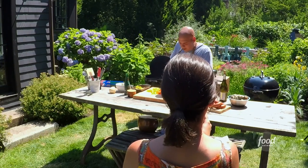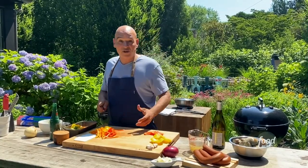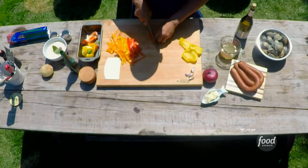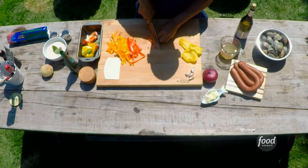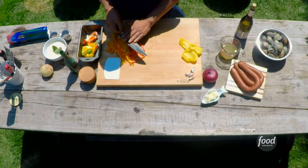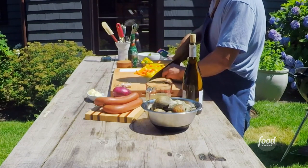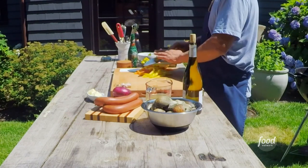Do they have to be middle-neck clams? What's the difference between clams? The difference is mainly size. There are little necks, which are smaller, middle necks, which are middle. I like a middle-neck clam for this because they're just a little meatier. They take a little bit longer to cook, which gives the onions, peppers, and sausage time to catch up with them.